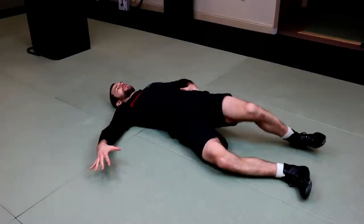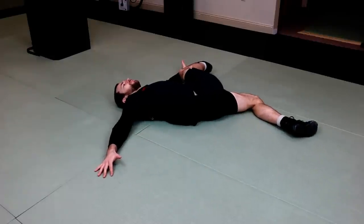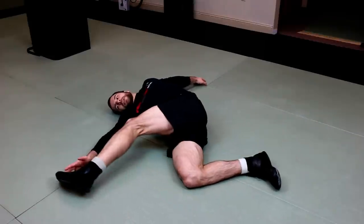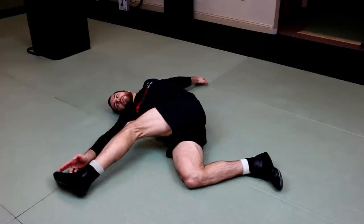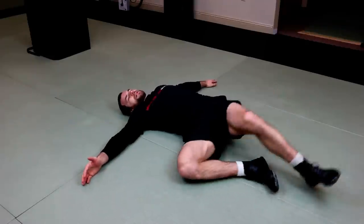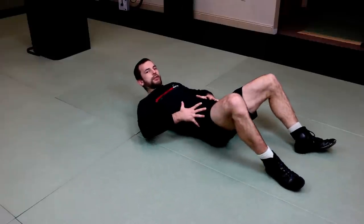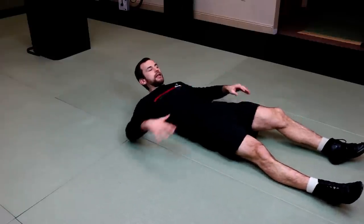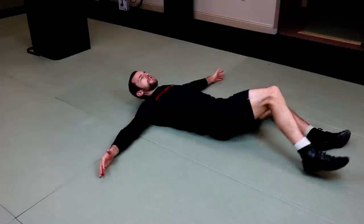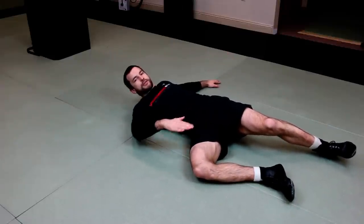We're going to turn the hips — the hips are going to turn. Then the top leg is going to reach out and try to touch my palm. Come back, turn my hips, top leg reaches out and reaches for the opposing hand. The key here is the turn of the hips. I try to minimize the lift of the leg — minimize lift and reach. A better way is to turn the hips and there's minimal height, minimal elevation of the foot.